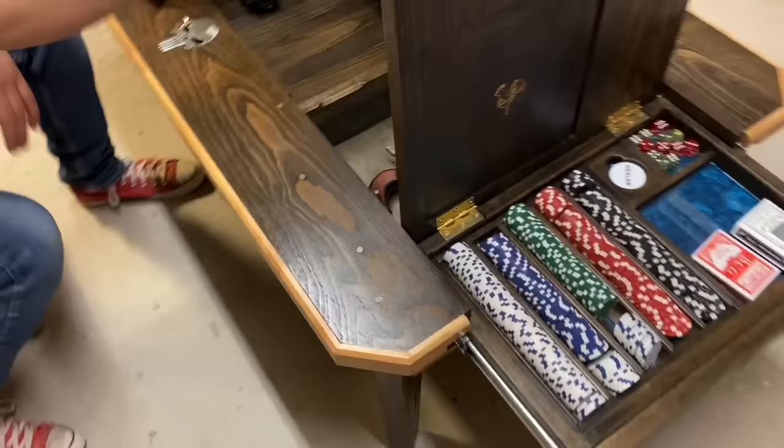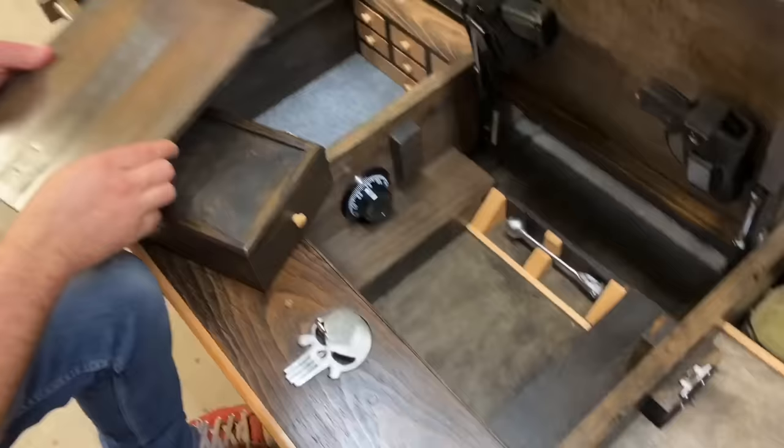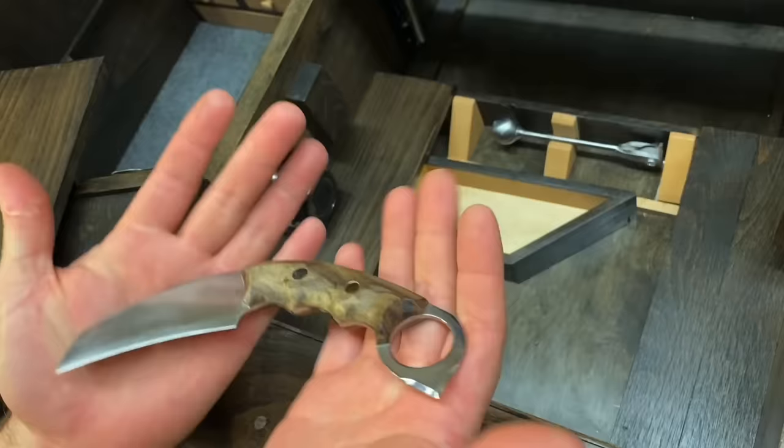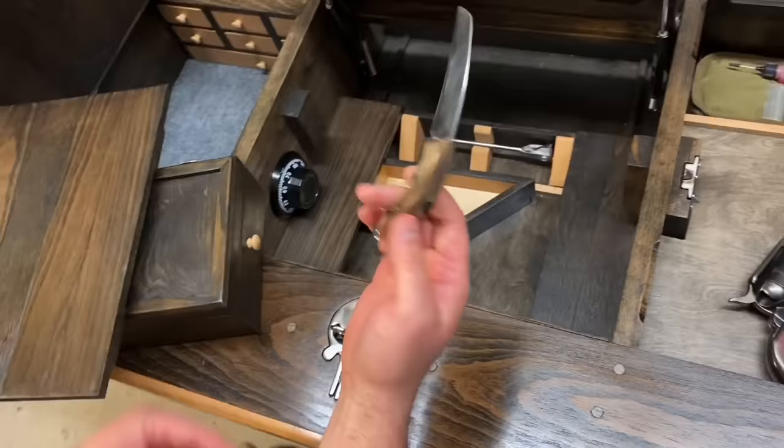There's another compartment here. You lift up here, that door comes off, and if you push right here, it flips open. There's a knife in there — my brother actually built this knife. It's really cool and sharp as heck; I've cut myself on it once already. It's like a razor blade. If you're interested in a knife, I'll give you his information — he builds some awesome knives.